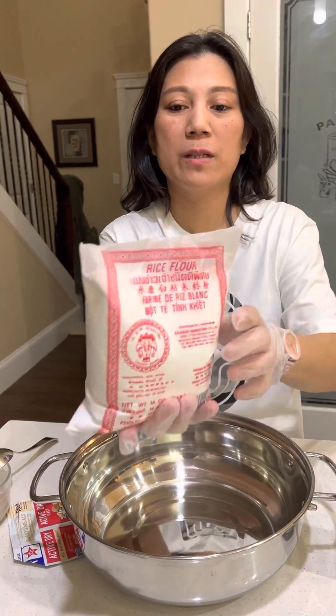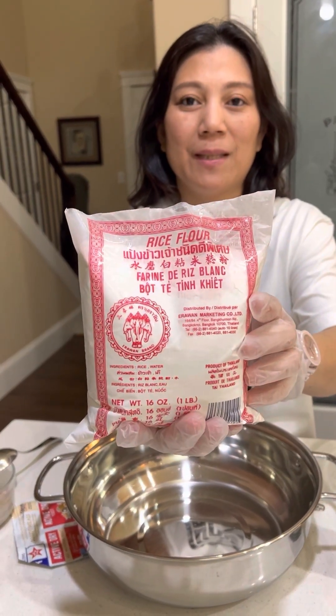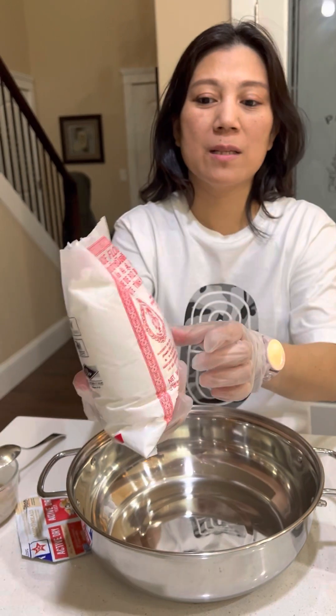Hi guys, I'm cooking puto, a rice cake. The ingredients include rice flour — this is one pound of rice flour.